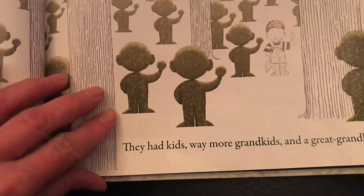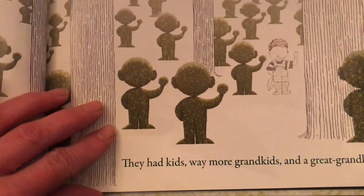They had kids. Way more grandkids. And a great-grandchild. Me.